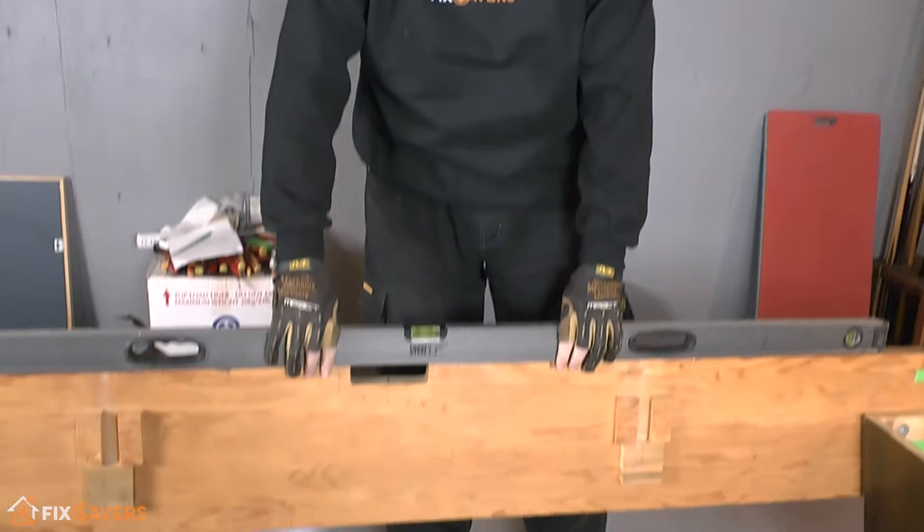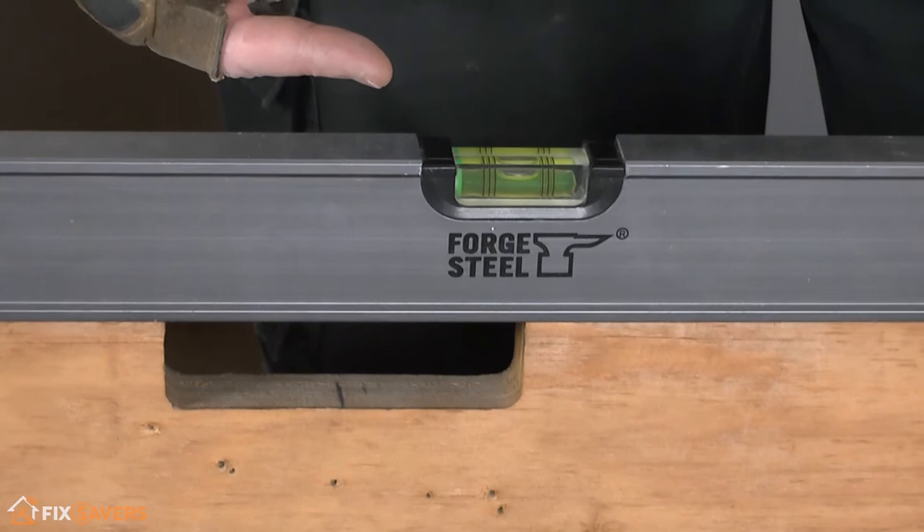Now what we need to do is start leveling up the table. The first thing we need to identify is which is the highest point of the four legs, because what we're going to do is level up the rest of the legs to that one that's already set at the highest point. We're going to get our spirit levels and go around each of the sides.